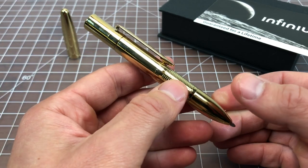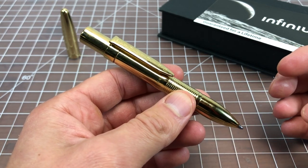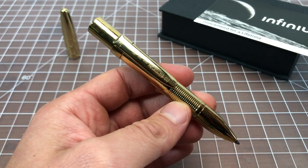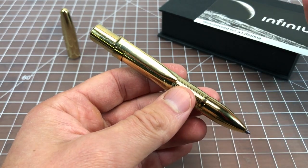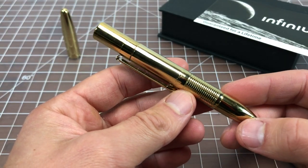It's pressurized so it won't fail — it's not going to stop halfway the way a gel pen might where you can see it has half its ink but it doesn't write. That's not really a problem with a ballpoint pen like this. So basically you should be able to buy this pen and write for a very, very long time.